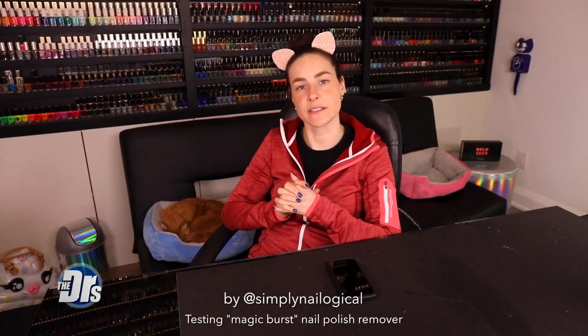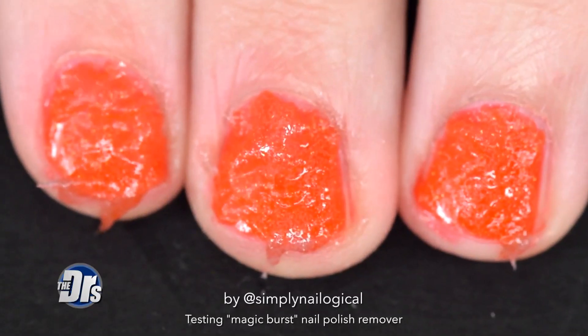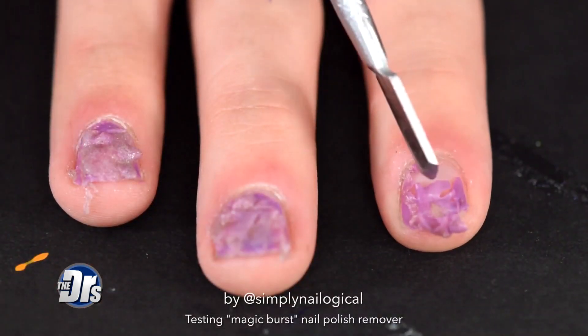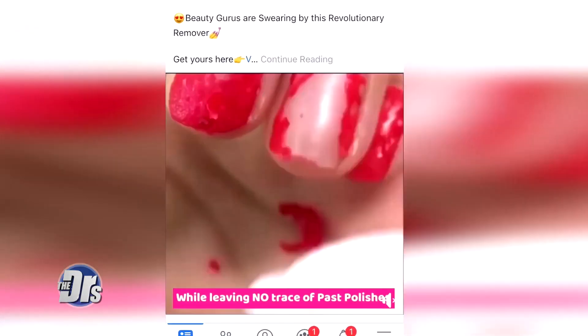Does it explode more than just the nail polish? That's my main research question. This is just one coat of gel polish — no top coat, no base coat. I can't claim that this in particular is dangerous because I don't know, but honestly, it's just not worth the risk would be my advice.